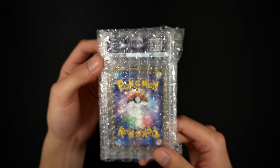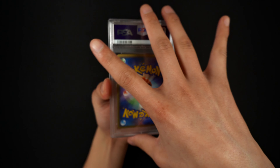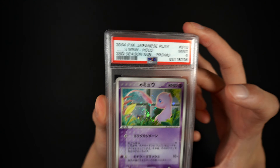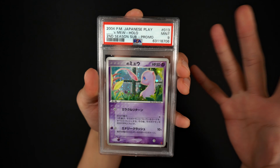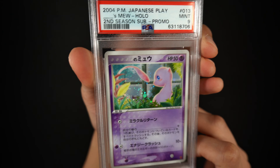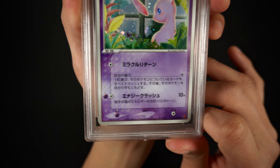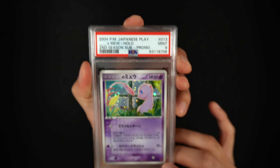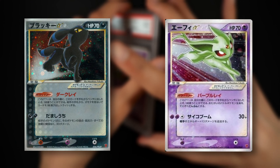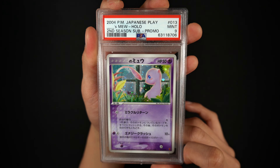For those that stuck around to the very end, thank you so much - I think you guys are in for a treat. We have the 2004 Japanese Play promo Mew from the second season. This was given out to players who attended the second season of the Players Club. It's a PSA 9, and I love this artwork so much - it is Japanese exclusive. I got this for a steal. We see a little P symbol denoting it as a player's promo. A future goal is to get a full PSA 9 set of the Play promos, including the Umbreon and Espeon, but I'm definitely excited to start with this one - probably one of the best artworks in the Play promo set.